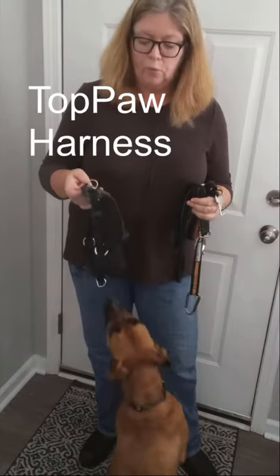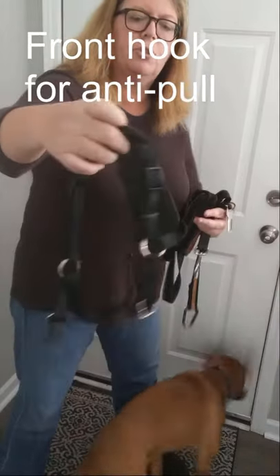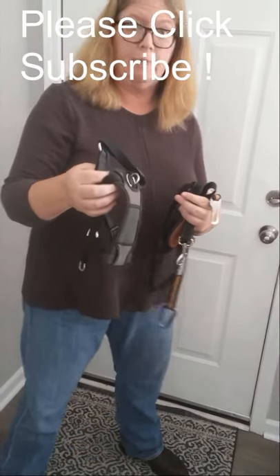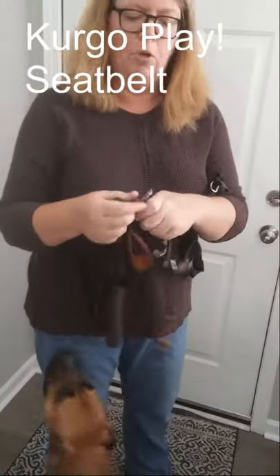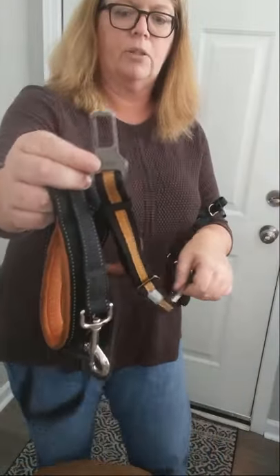We're going to get Jackson ready for a car ride. I'm going to put this harness on him that can either latch in the front or on the back as a harness for when you're taking him for a walk. It also latches into the car with this, that clicks right into the seat belt and attaches to the harness to make his ride safer.